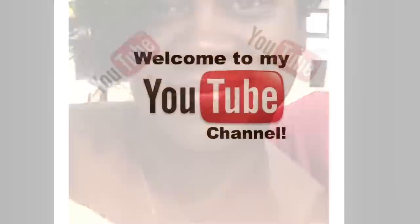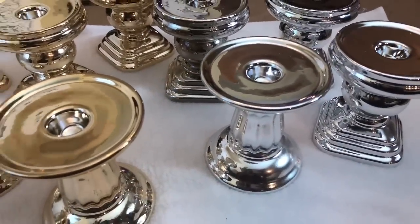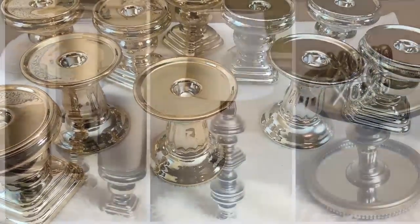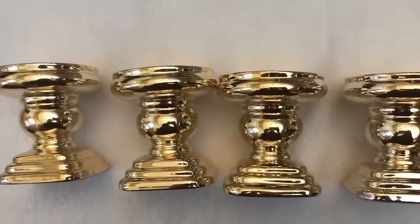Hey guys, welcome back to my channel. Today I'd like to share with you how I use these really beautiful gold and silver metallic candle holders from the Dollar Tree to make some really glamorous gold and silver home decor. If you're interested in seeing how I use these candle holders, then just keep watching.